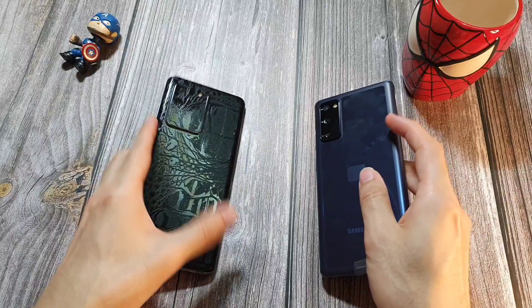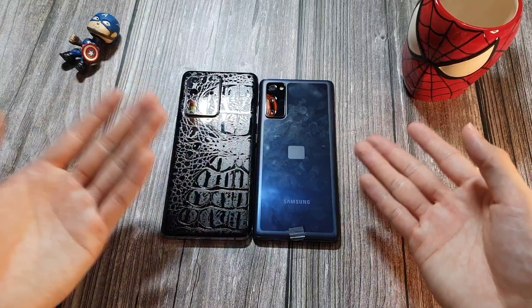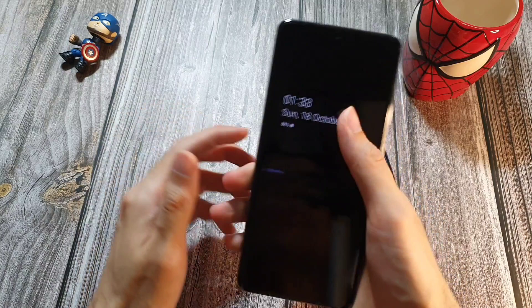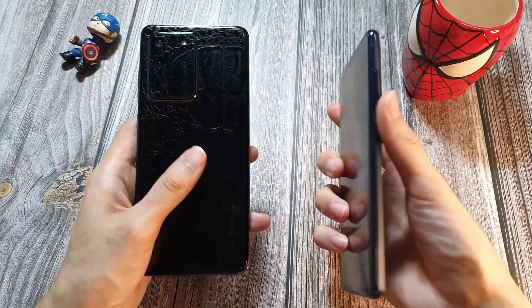First, we're going to talk about size and weight. As you can see, there is a significant size difference — the Ultra is 6.9 inches versus about 6.5 to 6.7 on the S20 FE. Both phones feel alright in hand. The Ultra, although 6.9 inches, has a curved screen so it's still pretty good to hold. It is heavier because of the 5000mAh battery, while the S20 FE has a 4500mAh battery, giving it a lighter feel.